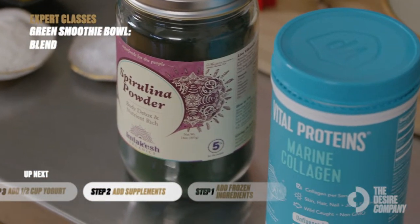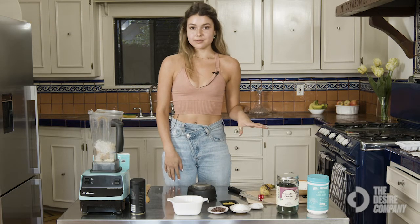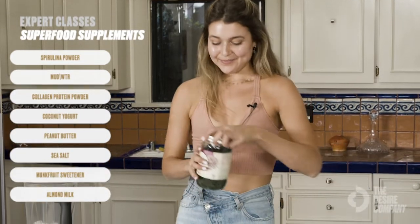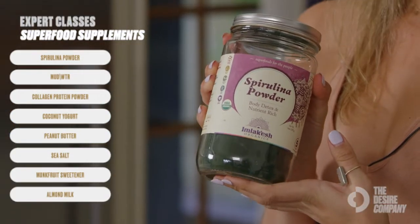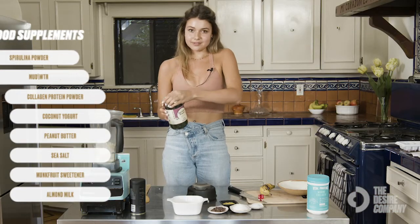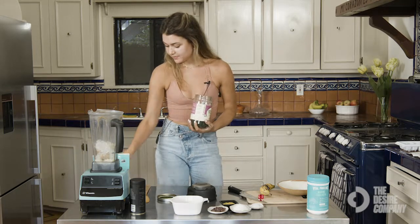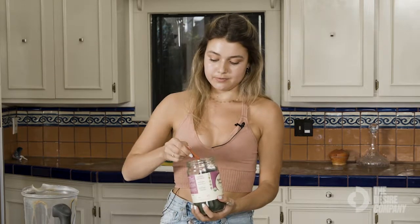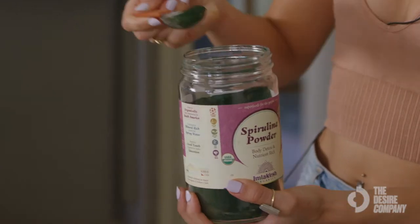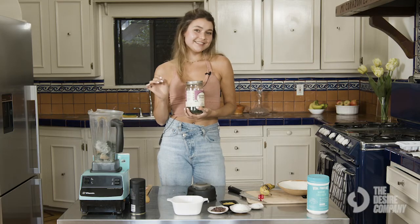Now for the superfood supplements that I add to my smoothie — there are a lot, but you can switch these up or take some out. One of my favorite things to add is spirulina powder. This one is the blue-green spirulina — you can also just get blue spirulina — and it adds a really vibrant color to your smoothie. I do about a tablespoon of this.